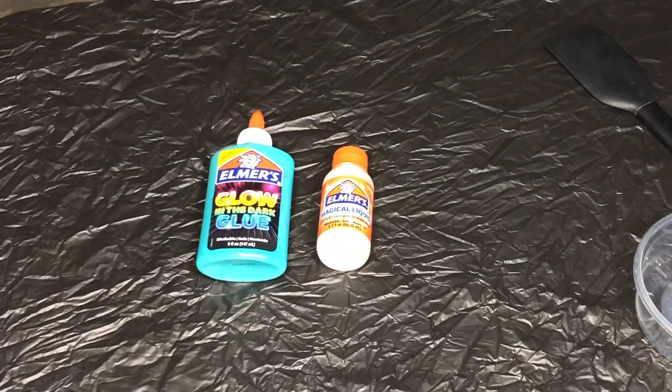For our slime today, I'm going to be using the Elmer's Glow-in-the-Dark blue glue and I'm also going to be using Elmer's Magical Liquid, some measuring spoons, mixing utensils, and a container.